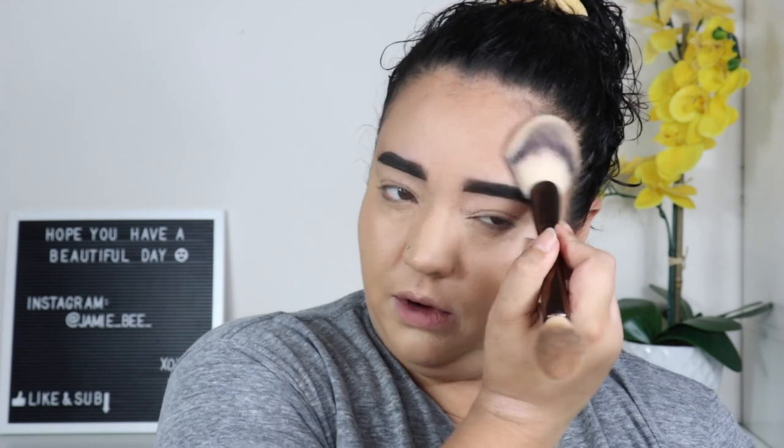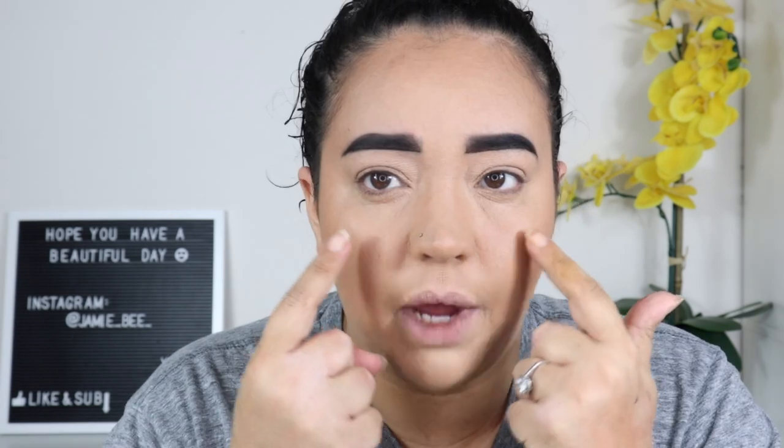We're going to set our foundation — actually set the whole face. I'm using the Milk Makeup Blur and Set. My brows look so crazy because I usually don't do such a dark color. I'm patching on the foundation and the concealer really really stuck to my dry patches under my eye.